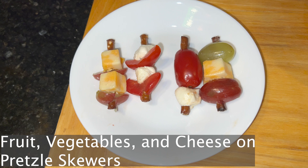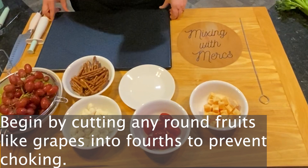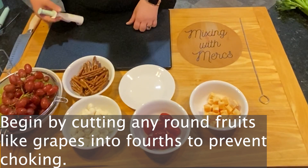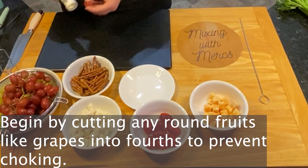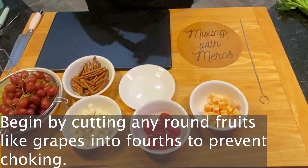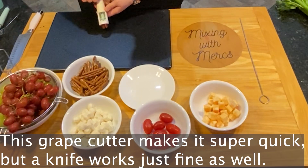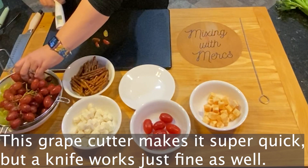These skewers are going to be made on pretzels — this is a great way to make sure that whatever skewers you use aren't going to hurt your toddler. The first step is that any round fruits or vegetables you're using, you're going to cut those into fourths. Anything that's round can get lodged in a toddler's windpipe, so you cut these up to prevent choking. This is a grape cutter, and it's something that would be really good to have around if you have a toddler because it cuts them very quickly.